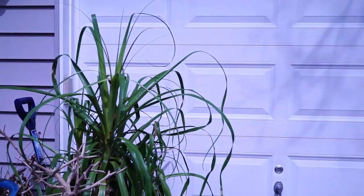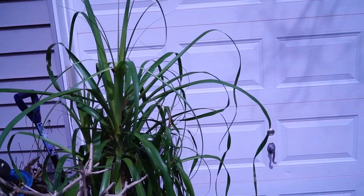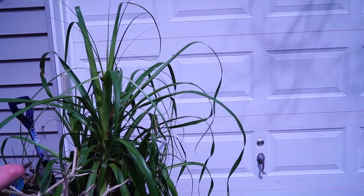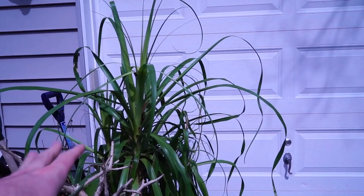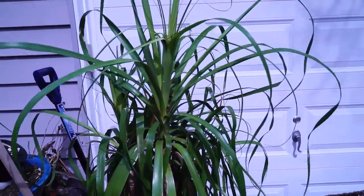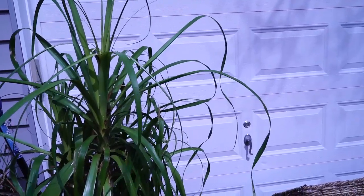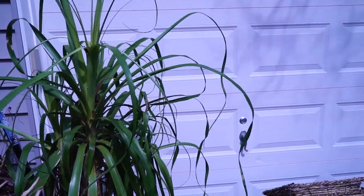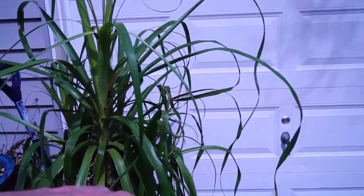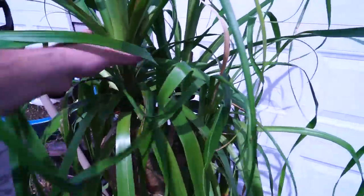Here's another example — I have a ponytail palm here. It's more sensitive to cold, so I have it right outside my garage door. It's a nice cloudy day so the sun won't scorch it, and at nighttime when temperatures get cooler I'll just scoot it back in. I'll do that every single day until it's ready to stay outside full-time. These can take a little more cold, but it's a slower-growing plant — not easy to come by in a larger size — so I'm not willing to risk any cold damage.